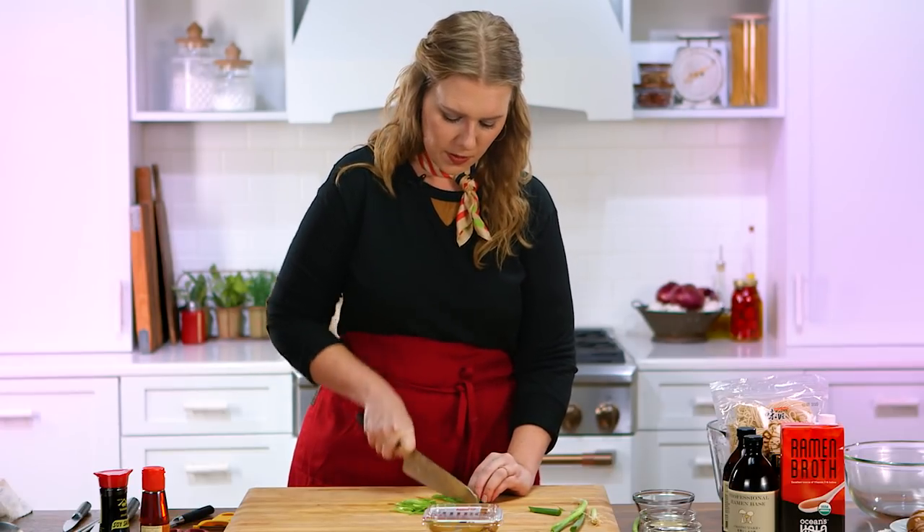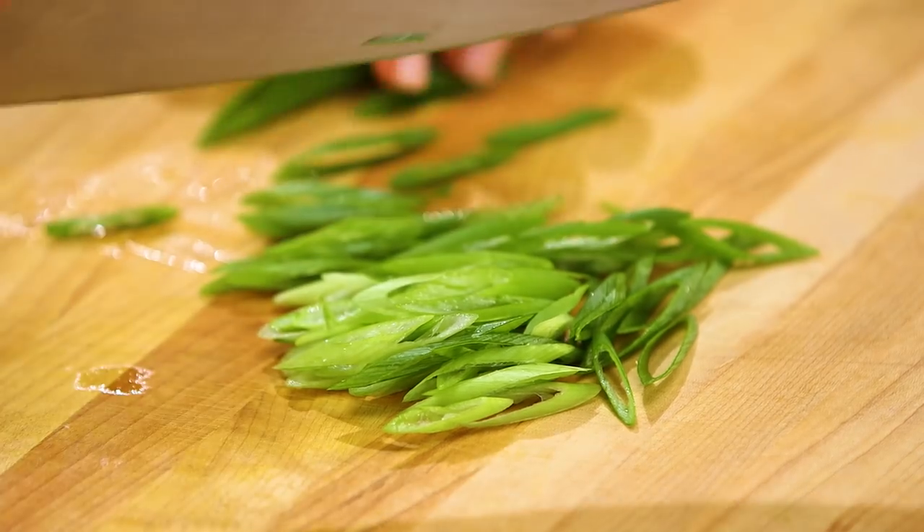Yes, I went to culinary school. I also could have bought a Mercedes Benz, but instead I learned to cut scallions. Never compare your education to buying a car. Edumacation.